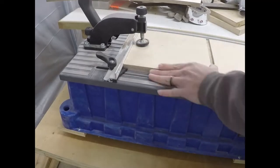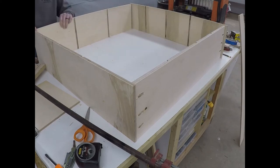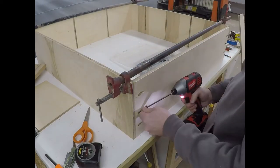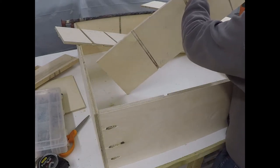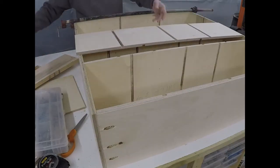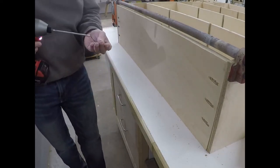After all my dados are cut, I put pocket holes in the top and bottom panels. With the help of some pipe clamps, I put the outside box together of the house. I only put pocket screws in the bottom side of the house for now — we'll put the top ones in later after we get the shelves in. I use Titebond 3 wood glue in each of the dado slots and then slide the shelves into place, making sure that the correct dados are lined up with the bottom piece of the house. Making sure the top is flush with the edges, I finish putting the screws into the pocket holes.